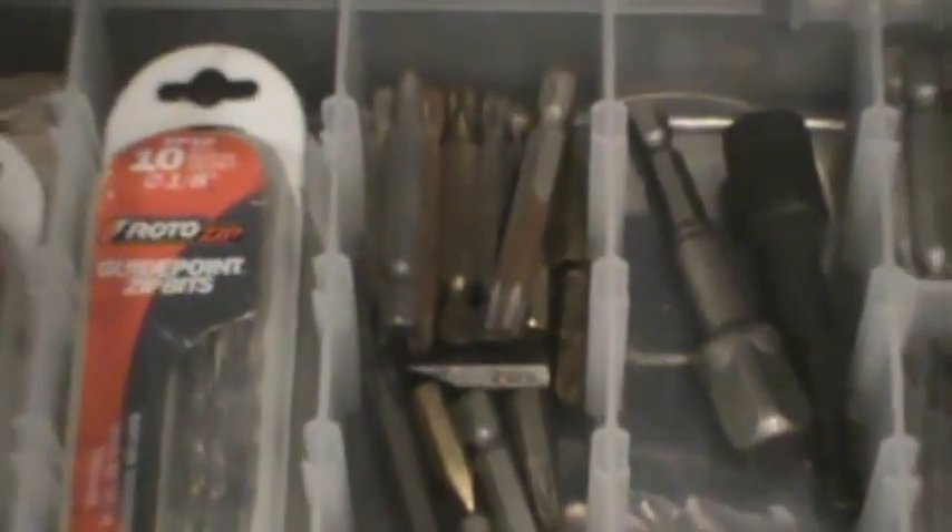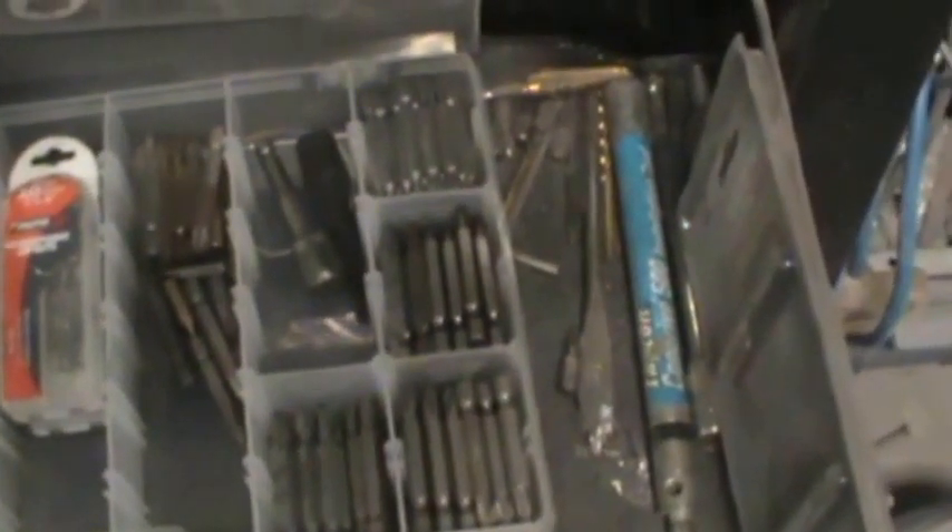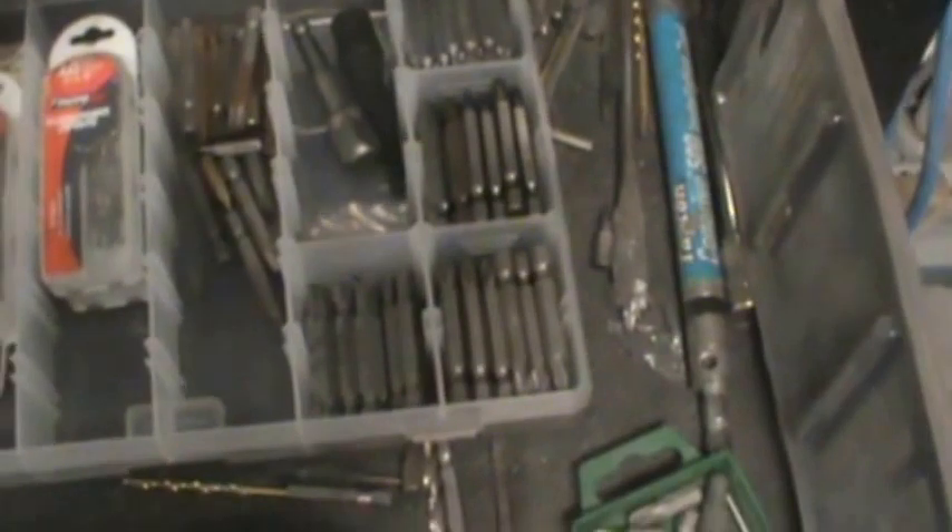Bits for a Chevy oil pan. Rota zips — I keep a bunch of those around. I used to have three sets: half-inch and quarter-inch squares, number two Phillips, various Torx in that kit. This is my Bosch bag here. That little guy doesn't even ever come home — he doesn't live here anymore.